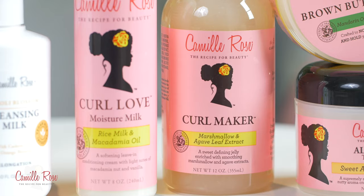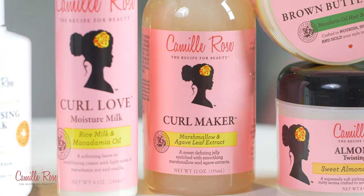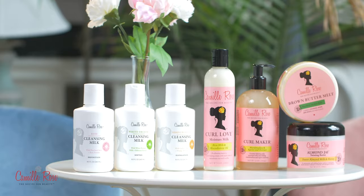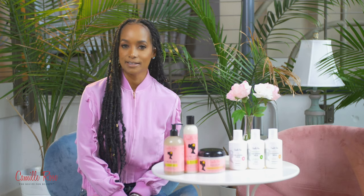If you're doing your wash and go, use Curl Maker for extra definition. Use your praying hands and kind of spread it through your hair just to make sure you are defining every curl.